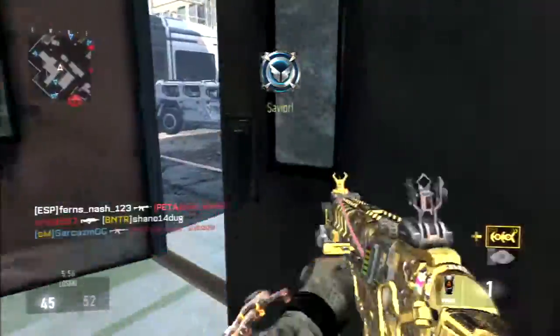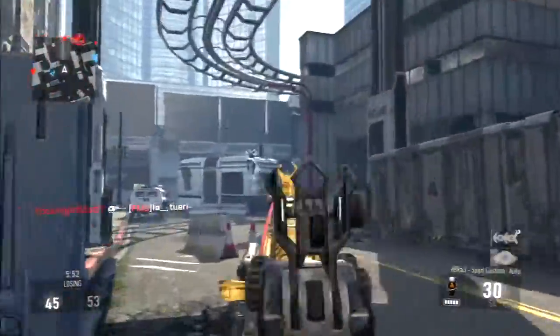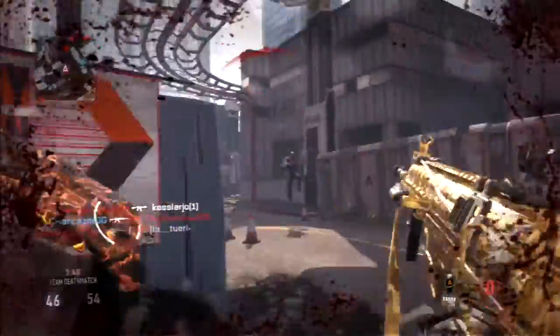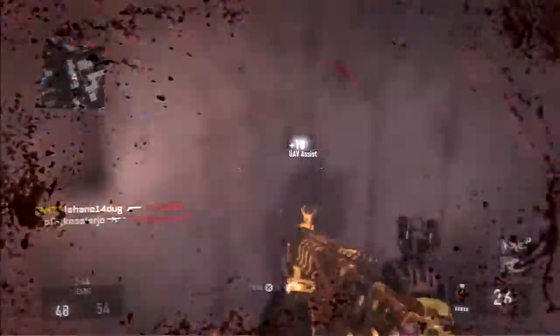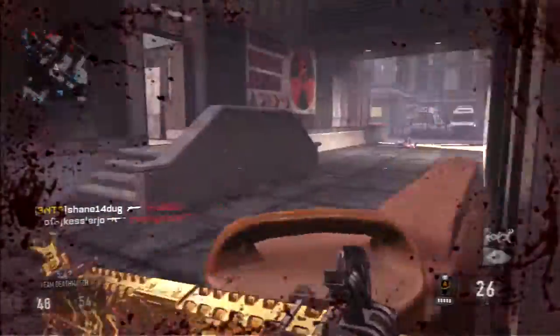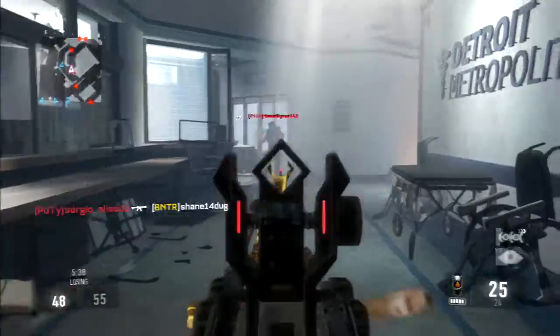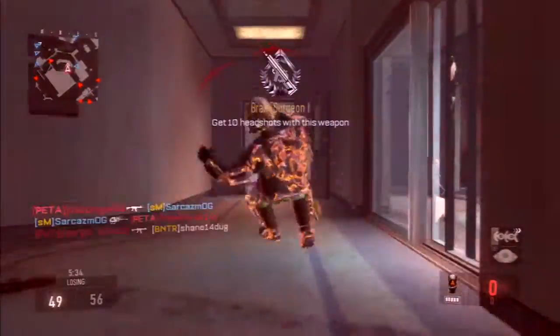Perk two is Blind Eye. Blind Eye just helps keep you off the radar a little bit more. When enemies are hunting for you, they're blind — they don't know where you are. That's why I use it.